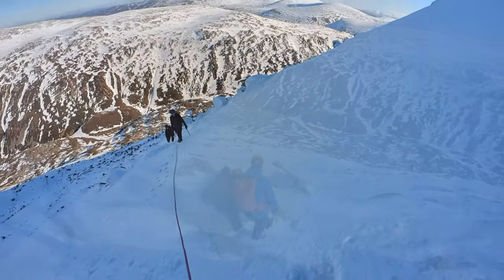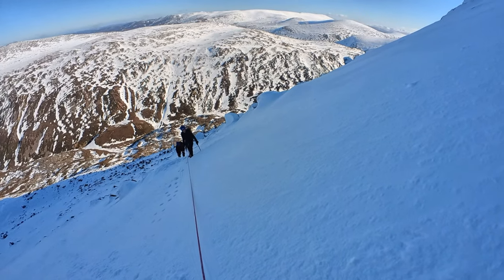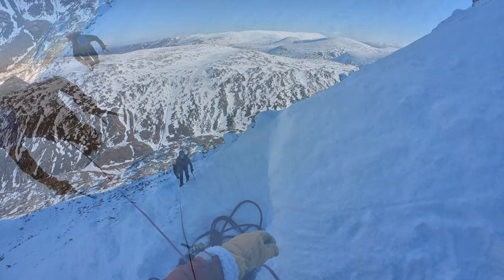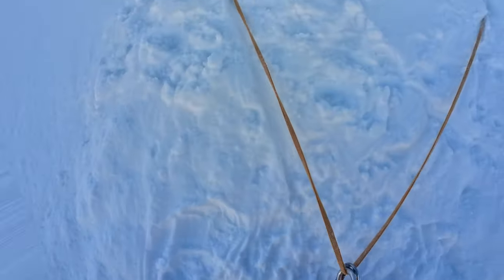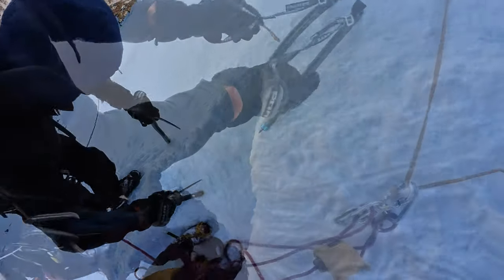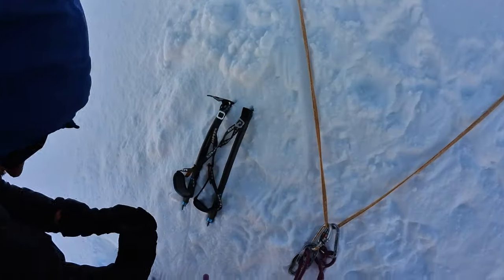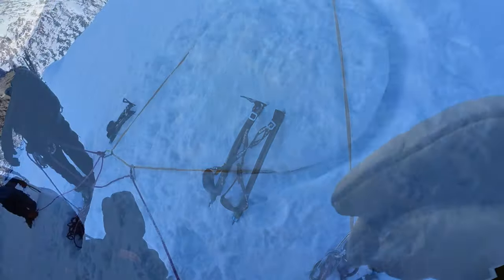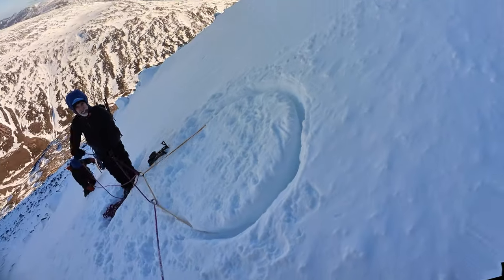So if you're quite comfortable, decided to come up here and do a snow belay — it was a bit quicker. It's actually a bollard, a snow bollard. Have you got a spare crab? Just stay there. Yeah, looks pretty good actually.